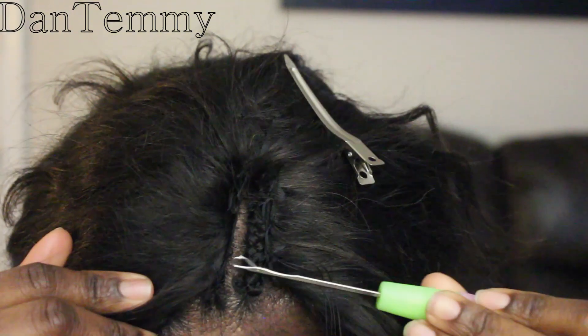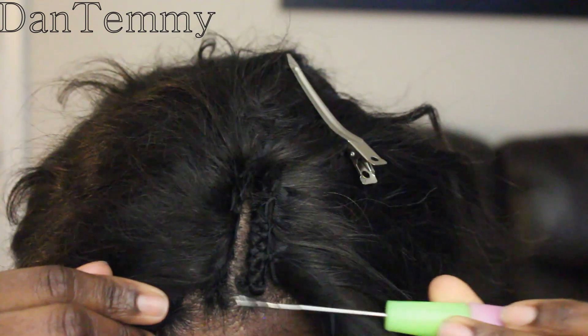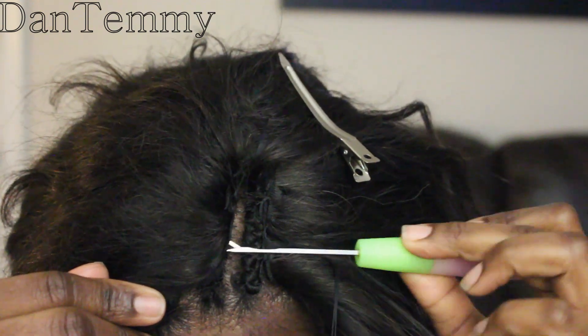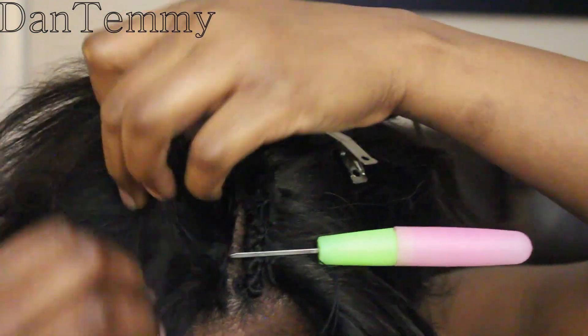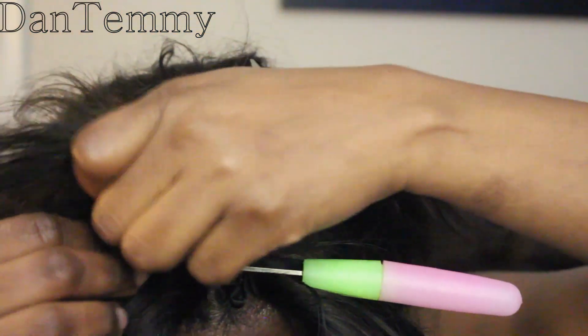As you can see, I have started sewing my weave. When you sew your weave to the cornrow, make sure you sew really close to the edge — see how close that one is.